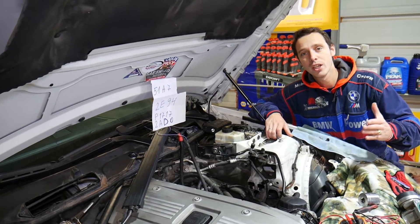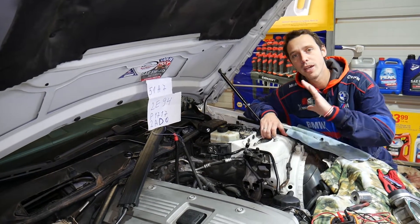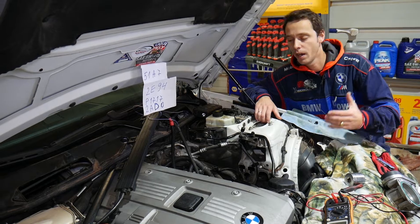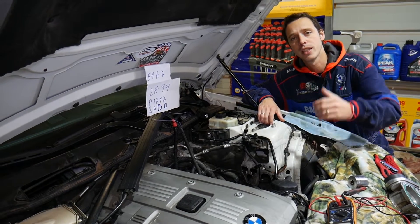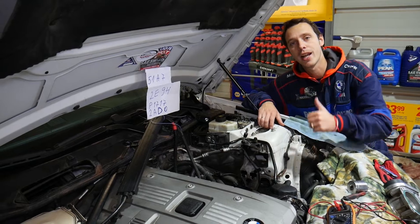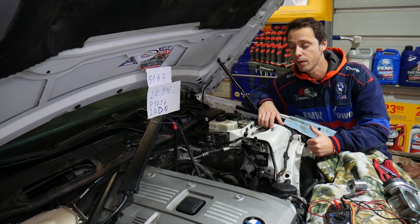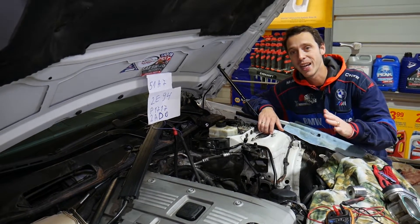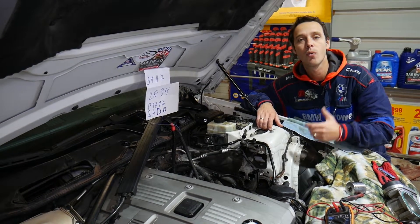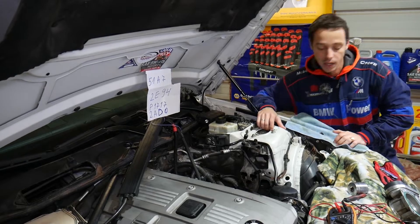Before we start, a quick introduction: every single car we get at the shop we make at least two to three hundred free repair videos. Our mission here at the shop is to save you guys as much money as we can. All we need in return — please subscribe to the channel and like the video so we can keep providing that free information. If you need to buy a replacement sensor, parts, or tools, check out the links in the description below.